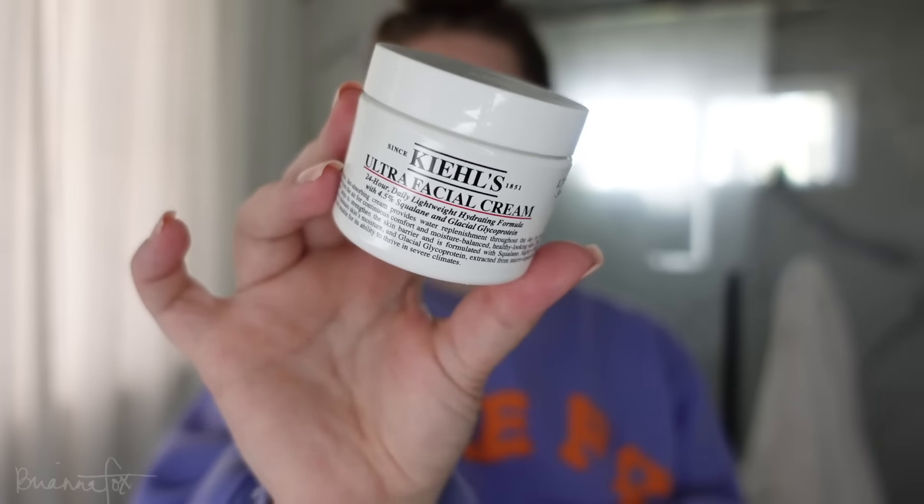I just got out of the shower and I'm going to do my skincare. This is the Kiehl's Ultra Facial Cream — I've been using this morning and night. I really like how it feels on my skin. It is a thick cream, but I don't know how to explain it — it's like lightweight at the same time. It's not too heavy.